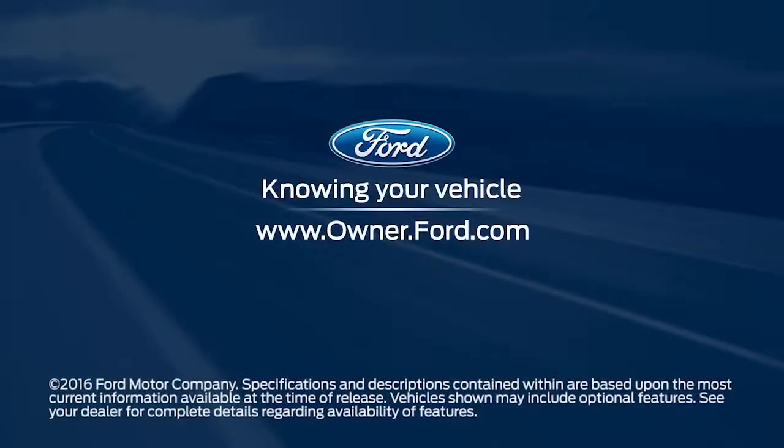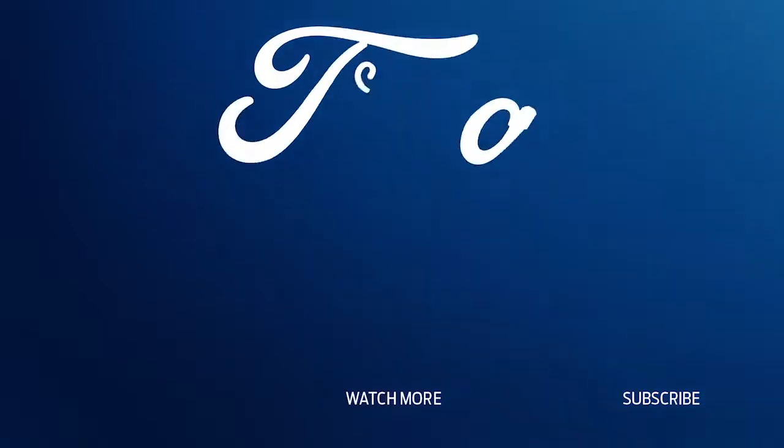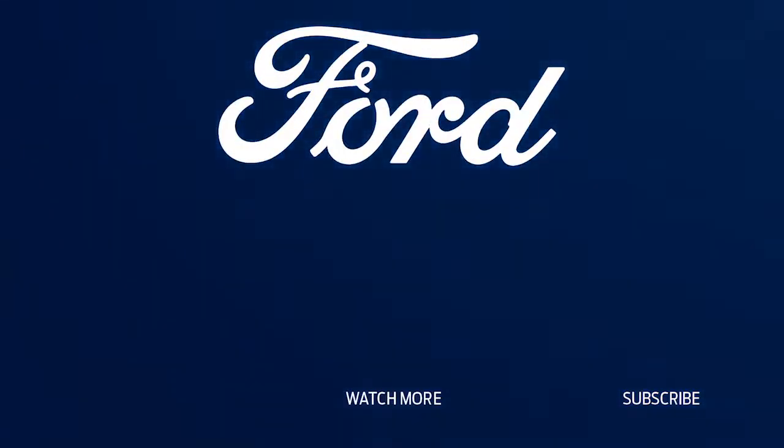Any questions? Go to Owner.Ford.com. I'll see you next time. Bye.